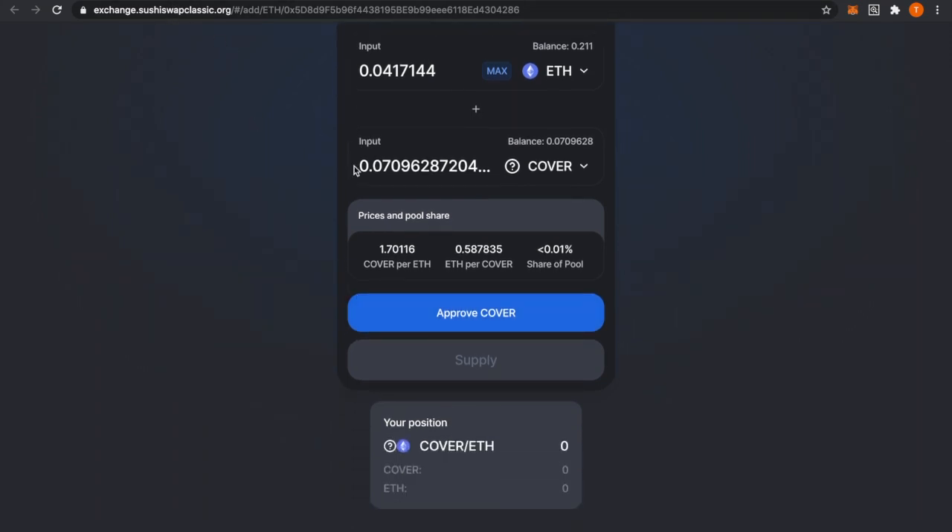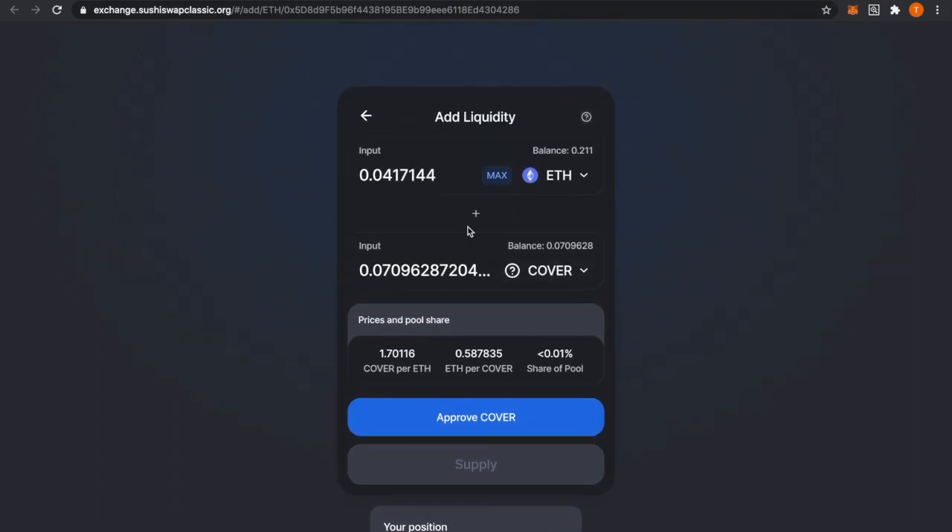SushiSwap will then send you an SLP token, which is their liquidity provider token. This is the token that you will use to shield mine. Head back to the Cover Protocol website.